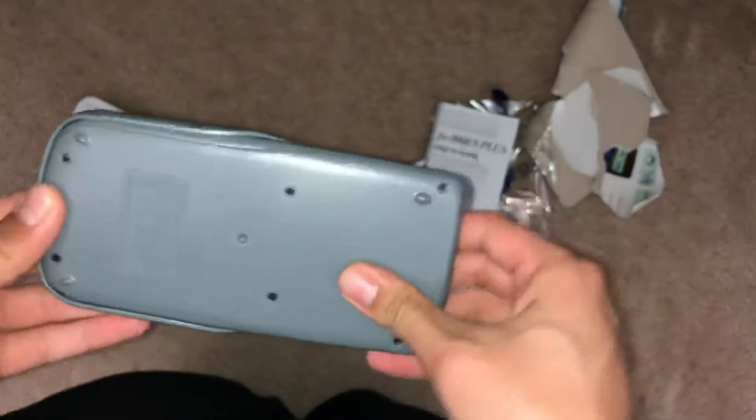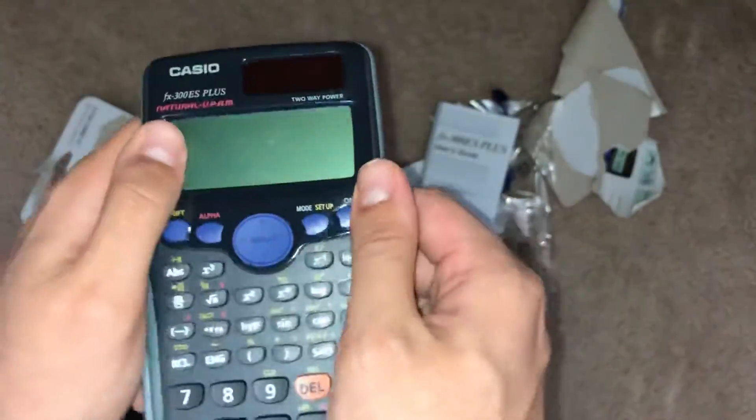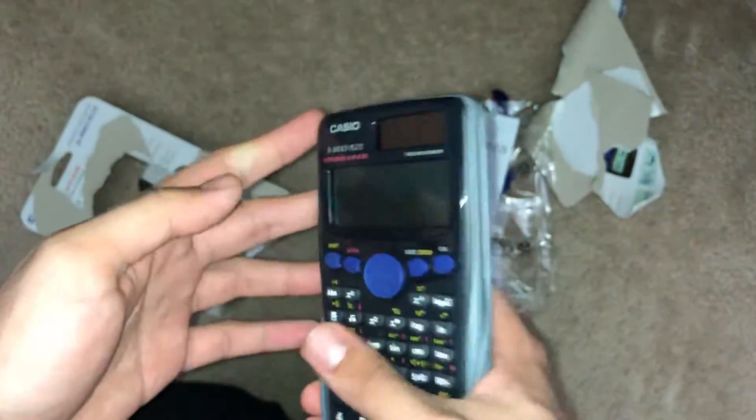Anyway guys, thank you for watching and thank you for listening to my insight on this calculator. Link in the description to buy it. Don't forget to like, subscribe, and comment. See you guys in the next one.